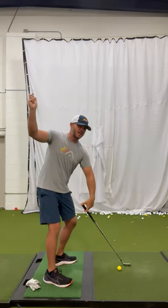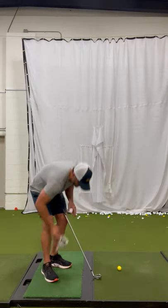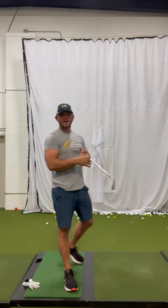Not only does it get the club set in a good spot, it allows you to generate more speed on the downswing. So what you can do: take a glove, put it under your trail arm, and let that glove fall out at the top. Go ahead and make a downswing — you'll get more club head speed and swing the club on a better plane.